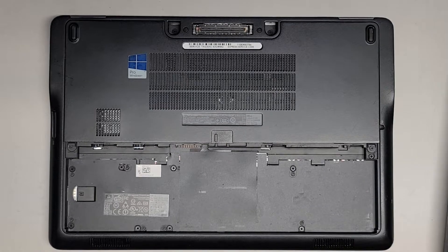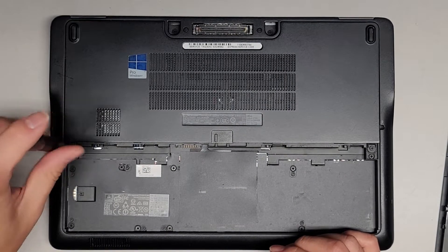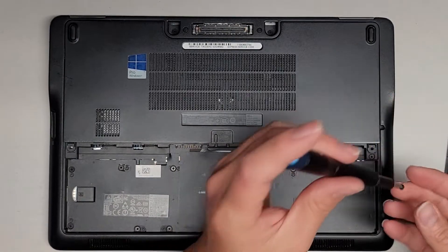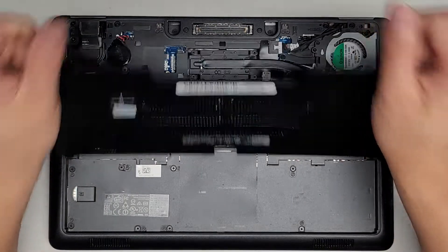Next thing we're going to do is open the bottom cover. We're not going to take the whole thing apart, just take this cover out so you can see what's underneath. There are only two screws holding it in place — they're PH1 or JS1 screws. Once removed, you can use the rubber feet to help slide this down and then lift it out.